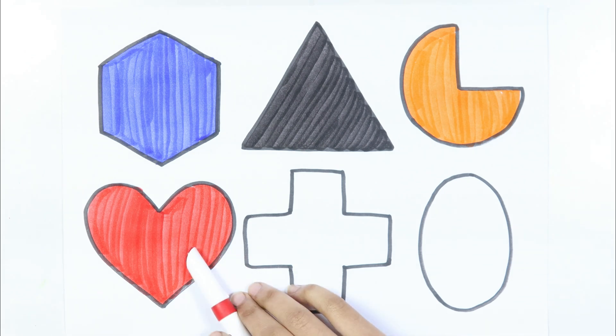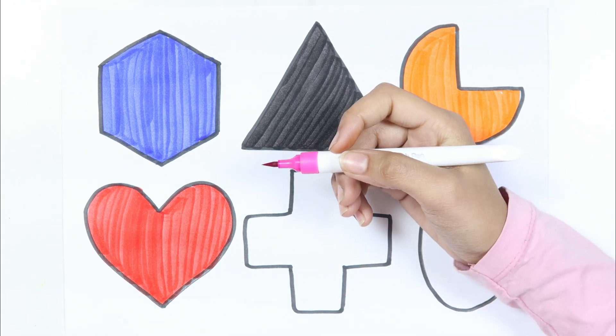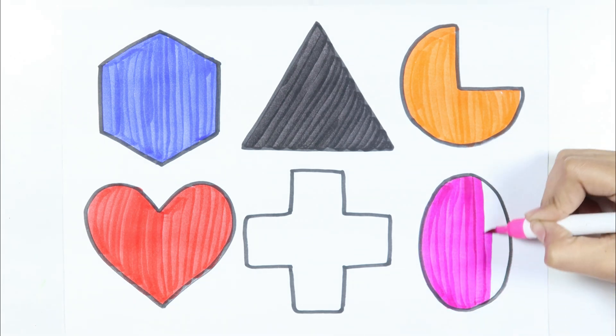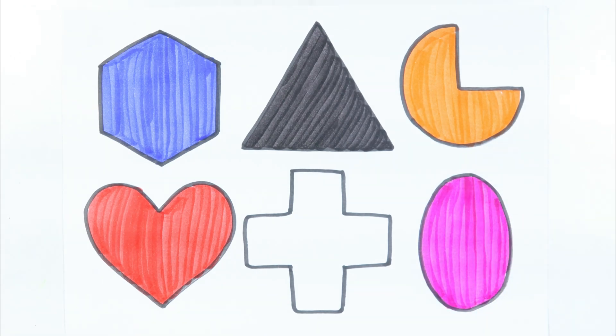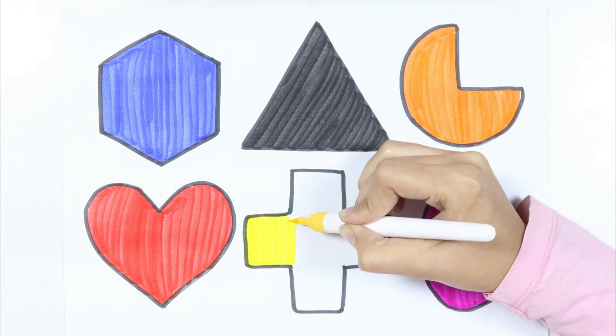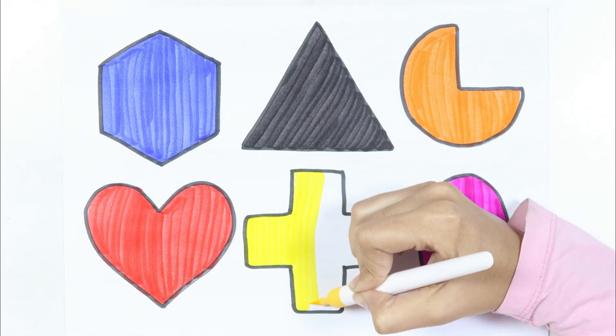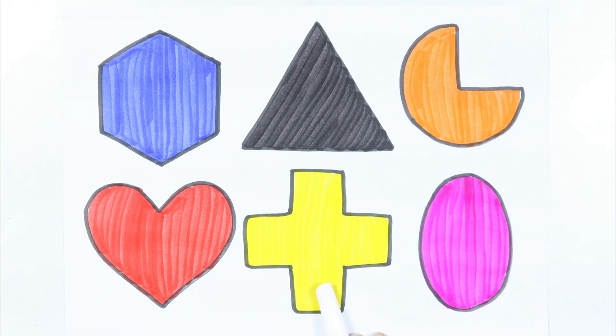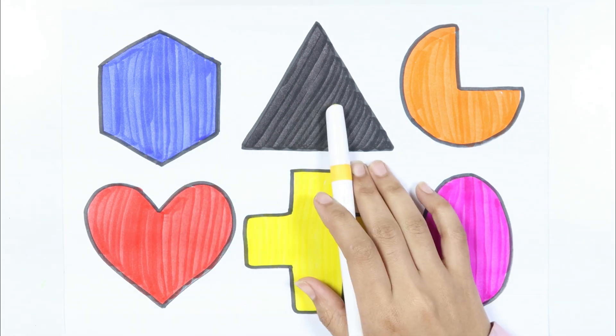Pink color. How I wonder what you are. Yellow color. Like a diamond in the sky. Pink color. Cross. That's a box, square.